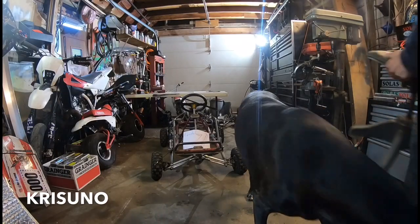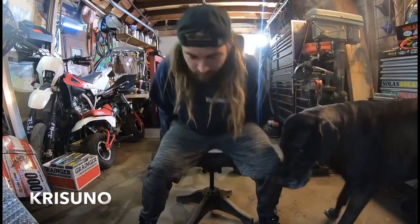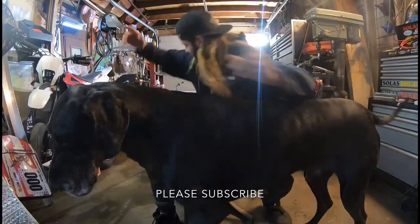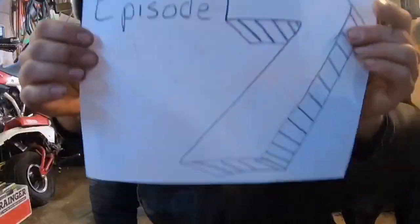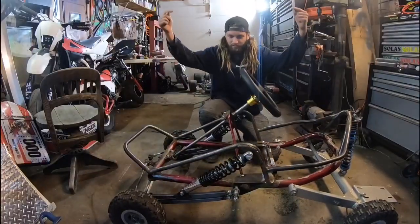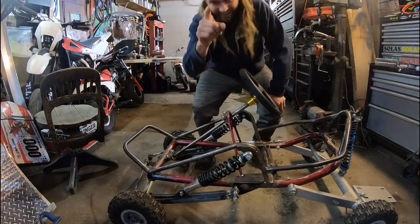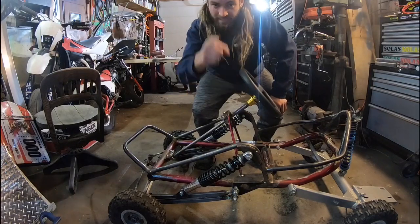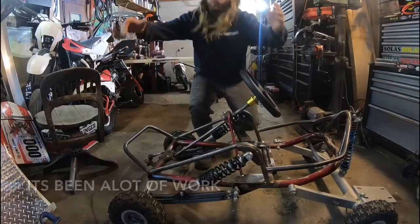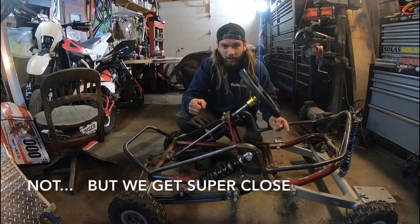What's up people, we are back with another one. We are on episode 7 of this mini off-road build go-kart electric thing that we got going on here. I know a lot of you probably think I've been dragging on these episodes for a long time, but this is going to be the episode where we put all the electric stuff on the frame and get the thing moving hopefully.